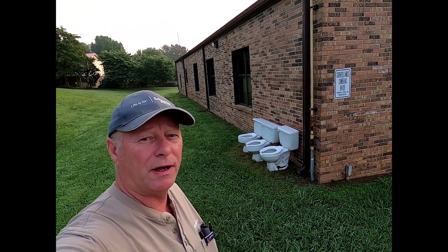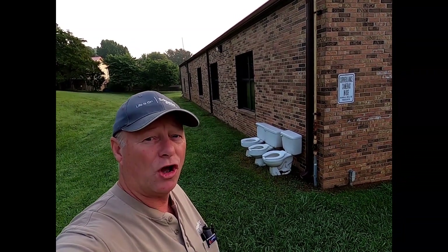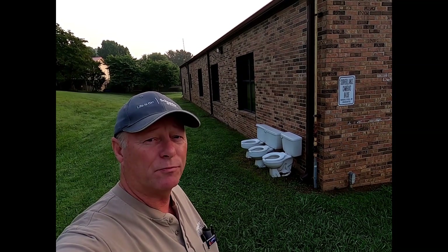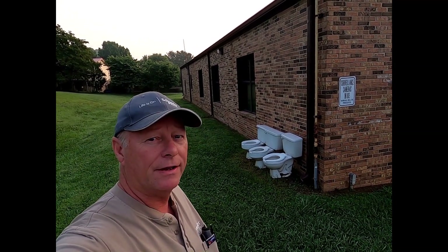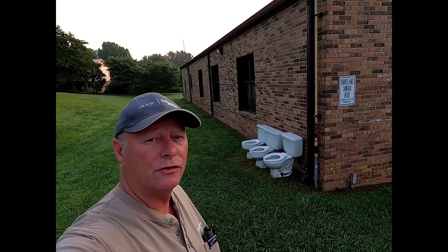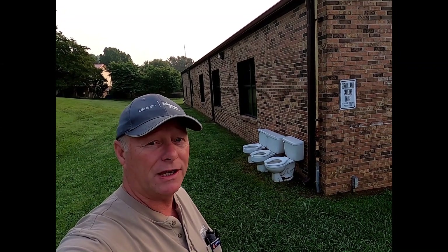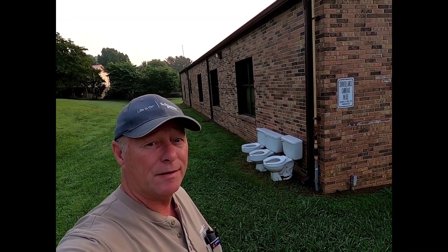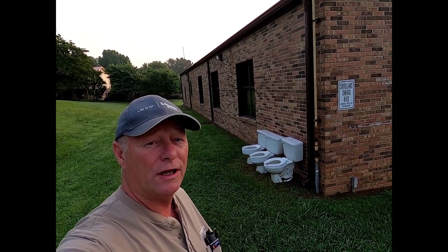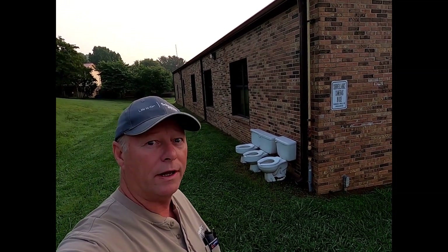This video is sponsored by the Outdoor Toilet Group. Give them a call at 1-800-if-it's-brown-it's-going-down. Stay to the end of this video so I can give you the promo code to get 10% off, which by the way is TP in case you have to leave early. Give them a call — they can facilitate any of your outdoor toilet needs.